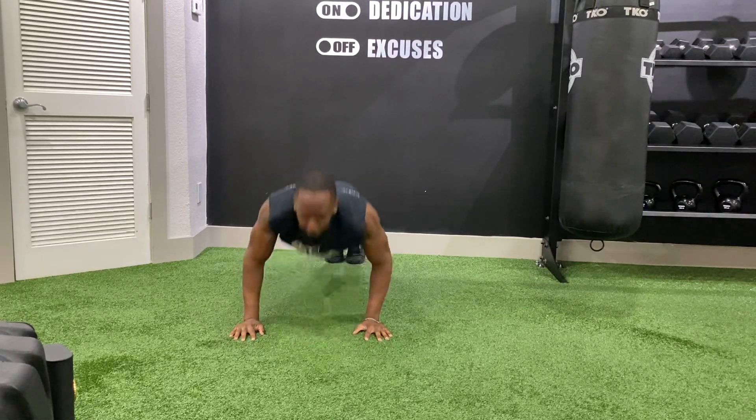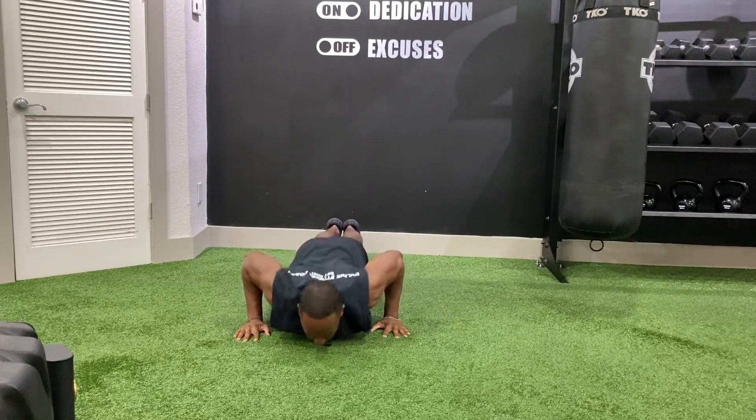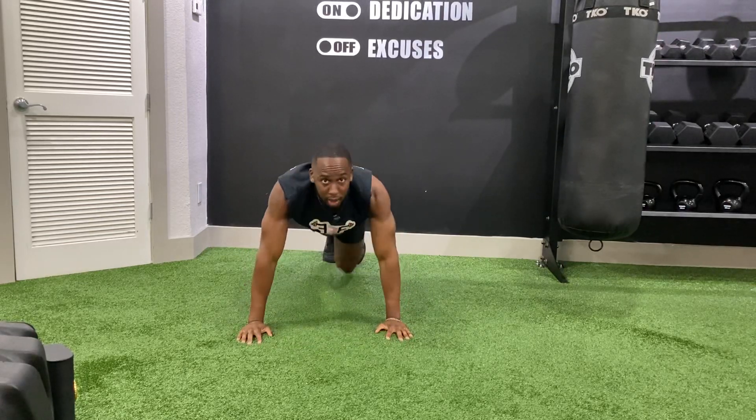We'll lower down like this. That's intense.